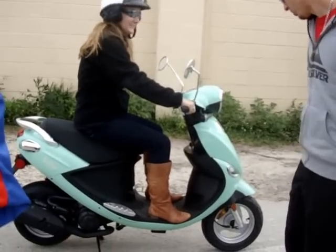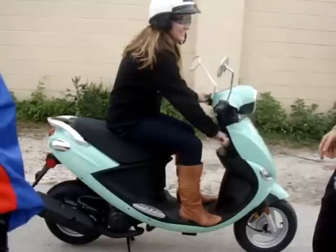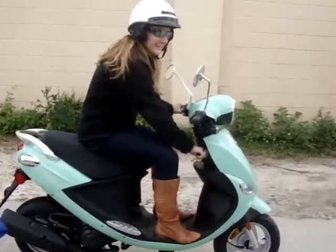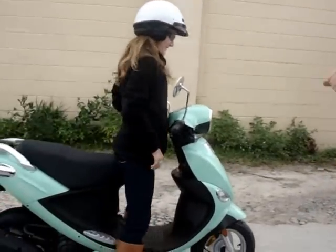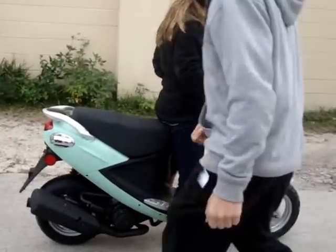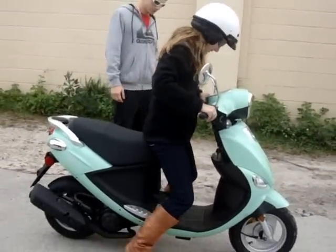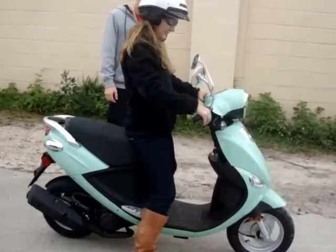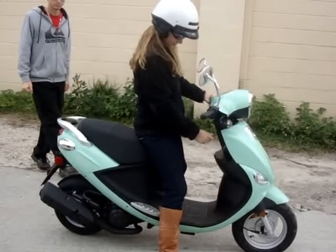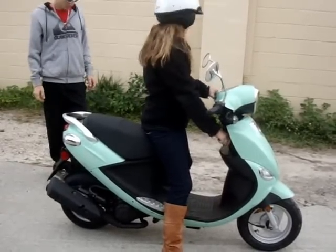Alright, go ahead and turn it off. Turn it off — we have to learn how to turn it off. Stay over the bike, but just stand up. Is this hard to balance when I'm like... oh wait, no, because I can easily go like this. Does it fit you okay? You don't need to kick it up, you just push it forward and it stays up. Alright, let's turn it on now.